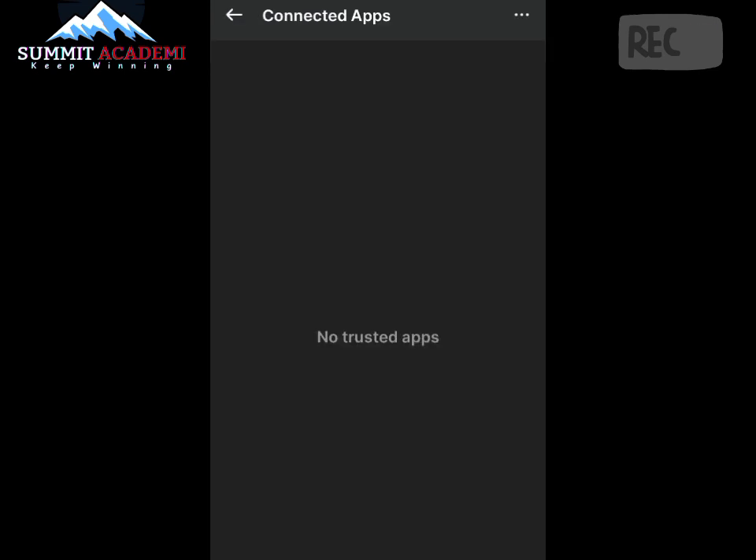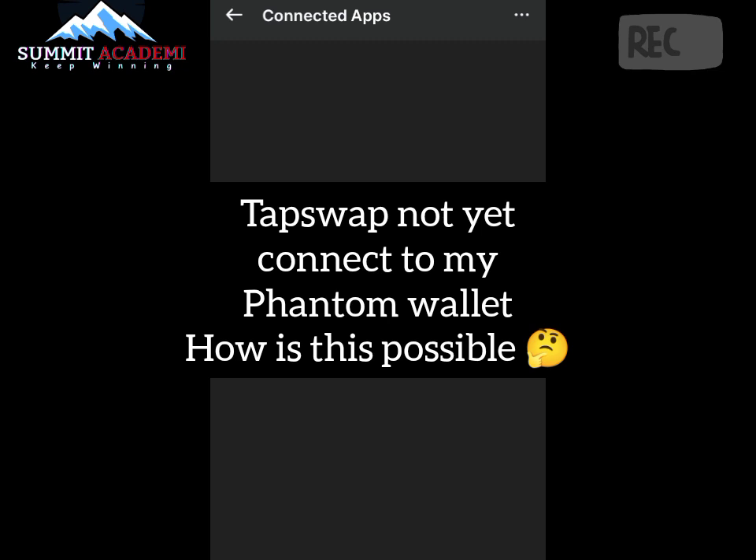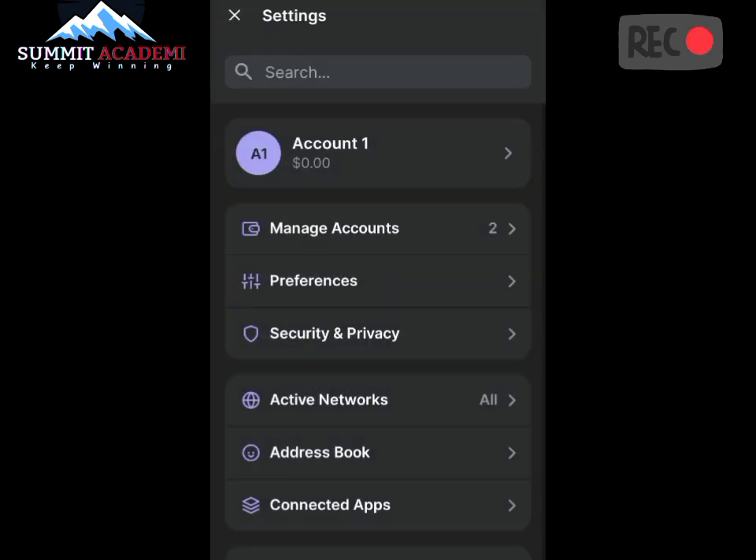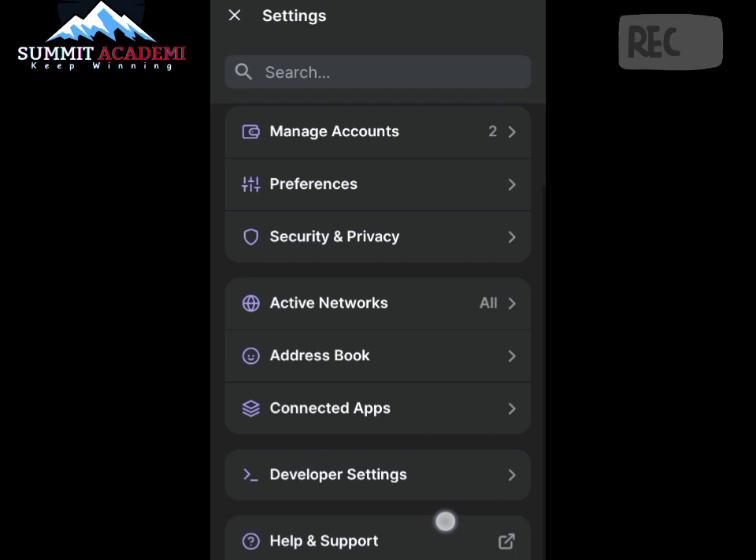As you can see, nothing is actually connected. I don't know how this is possible, because during the connection my TapSwap actually shows that it is connected to my wallet. I'm here to show you a very simple way on how to connect your TapSwap to the Phantom wallet manually, since the earlier method didn't work.